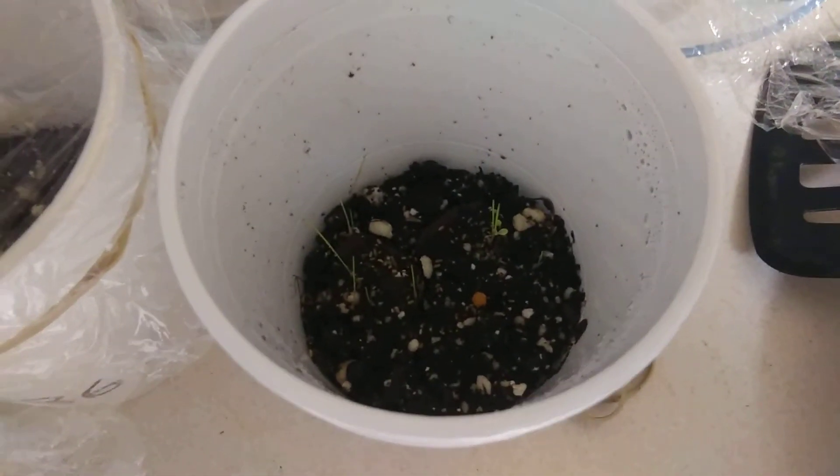I'm trying some in the window still to get some sun now that they're sprouted. I'm also trying some in the middle of the woods.